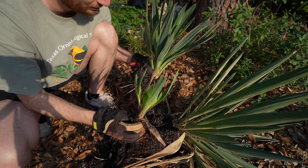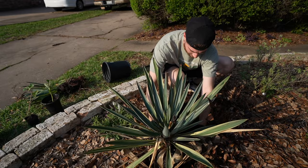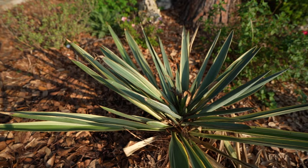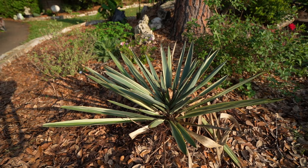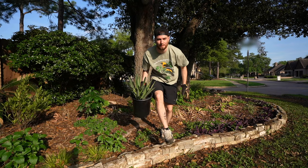Yucca gloriosa number one is going right here and that's going to be the big daddy. One thing to keep in mind with these yuccas is if you're doing a zero-scape garden that doesn't require a lot of water, this is one to throw in — it's evergreen and architectural. Specimen number two is going to go right here in the front of this bed. I did previously have a yucca but it was not cold hardy, so this guy should fill in that niche quite well and it gets a ton of that setting sun.